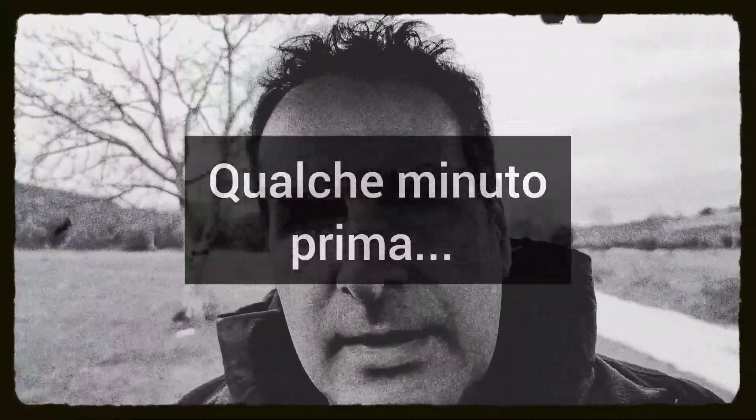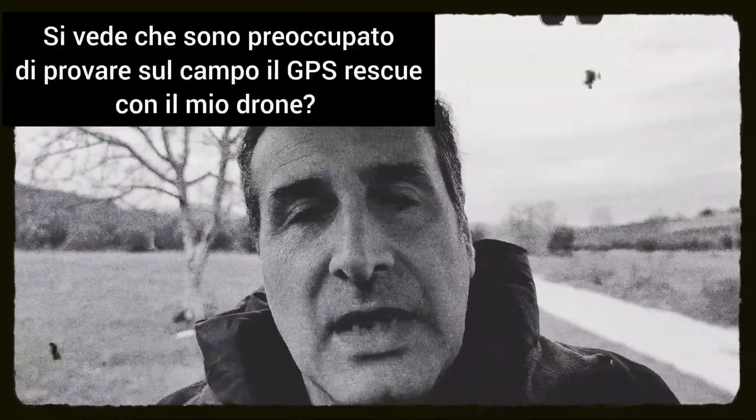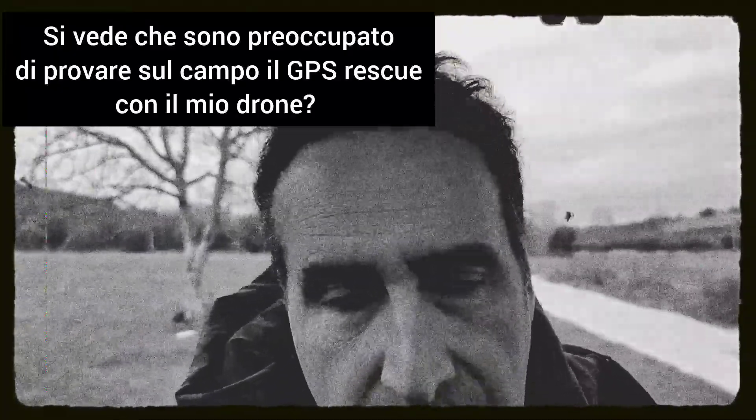Ciao amici, sapete che si fa oggi? Qualche test per vedere se effettivamente entra in funzione il failsafe. Quindi mi allontanerò un pochino e vediamo quello che accade. Cercherò di farlo nel prato - come vedete c'è un bel prato grande - mi terrò ad un'altezza di sicurezza in modo che se dovesse cadere il drone perlomeno non si rompe.